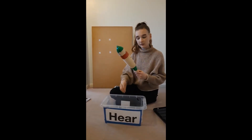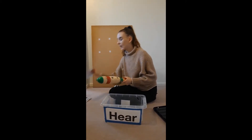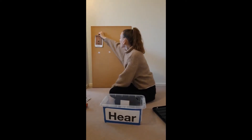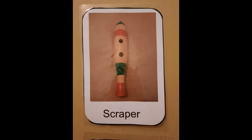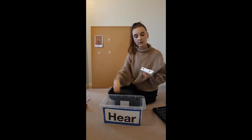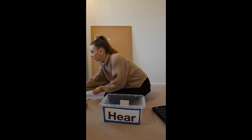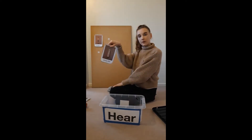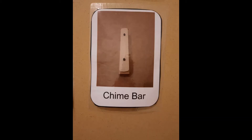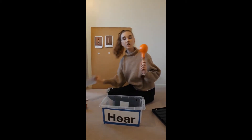First, I've got a scraper, a scraper. Next, I've got a chime bar. Next, I've got a shaker.